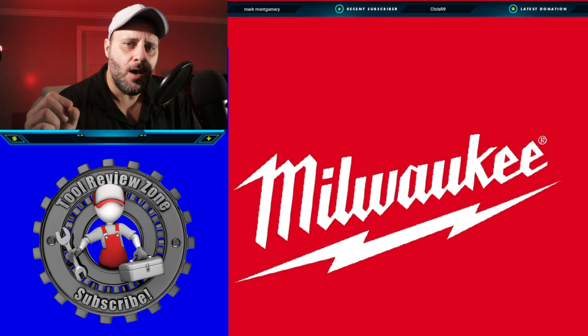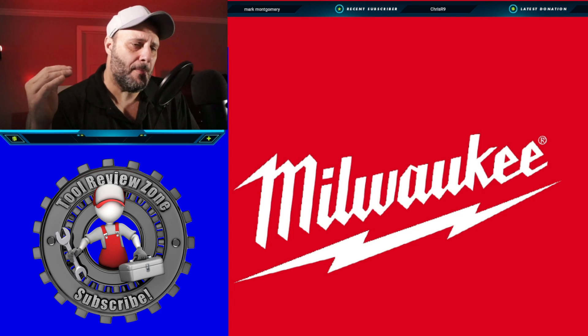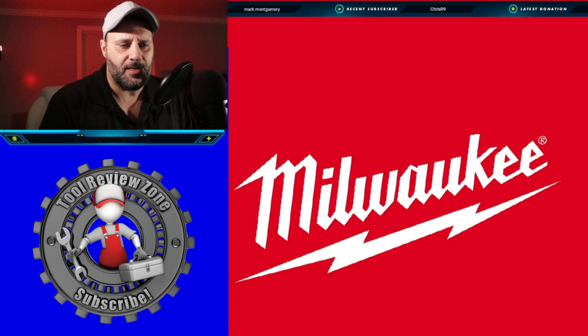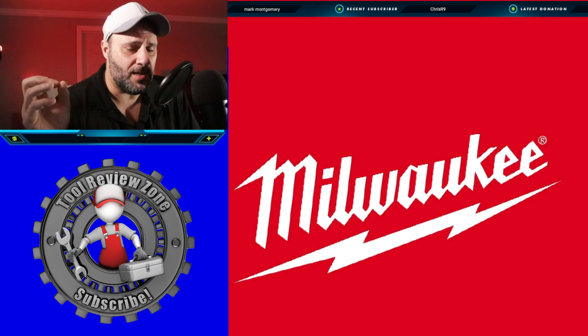I got even more Milwaukee tool releases for their newest battery platform, so you don't want to miss this. This is going to be for a very specific niche, and I think you're really going to like it. So let's get into it.